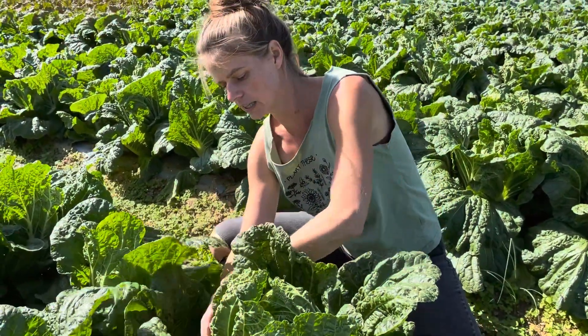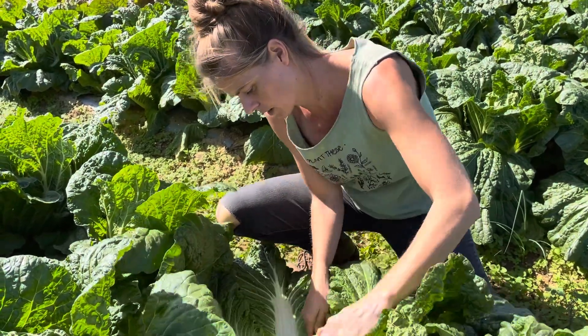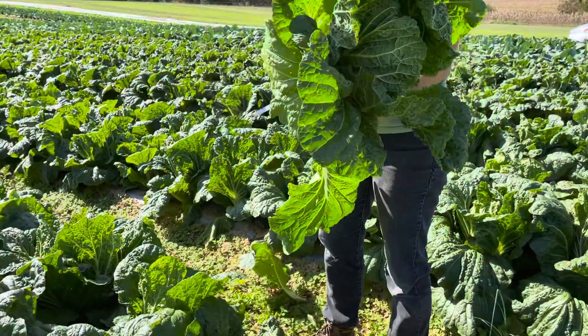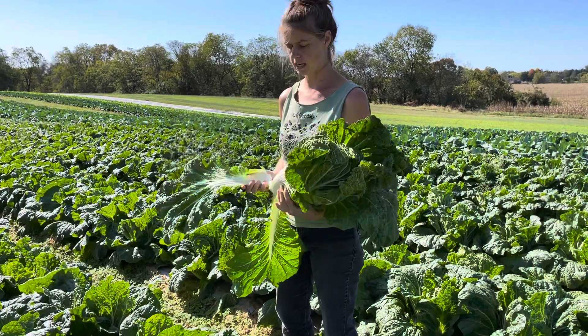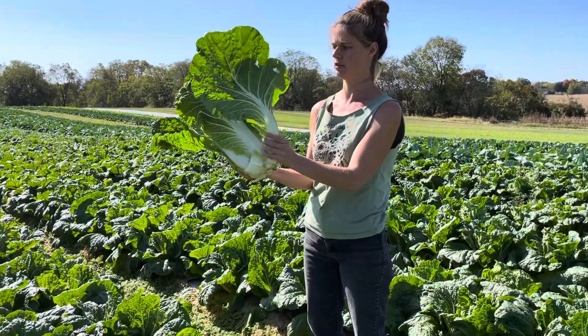These outer leaves get kind of pushed down. I just cut right across the bottom there and here I'm just going to peel away some of these big leaves — and here we have a nice head of cabbage.